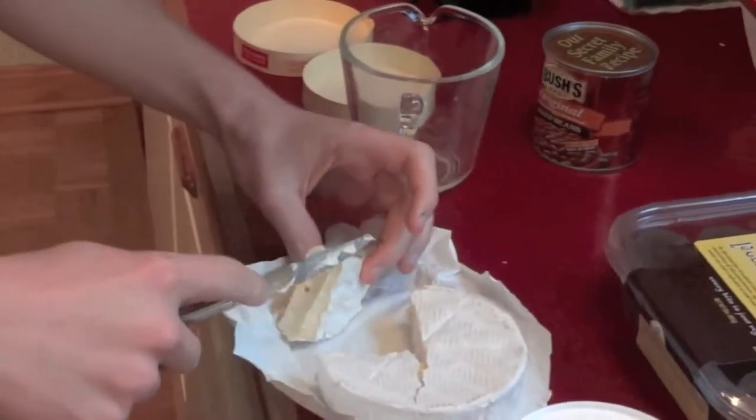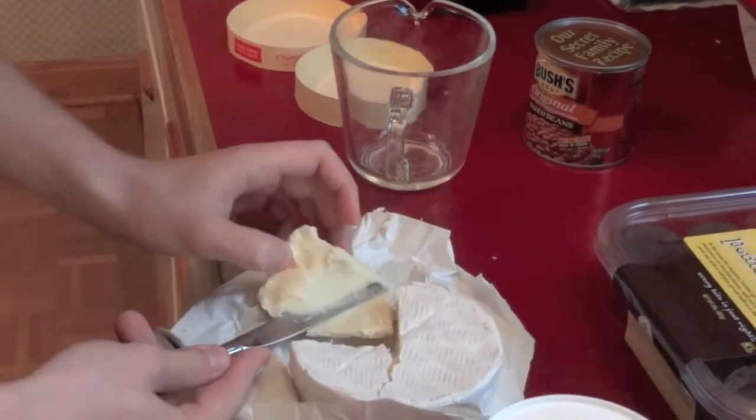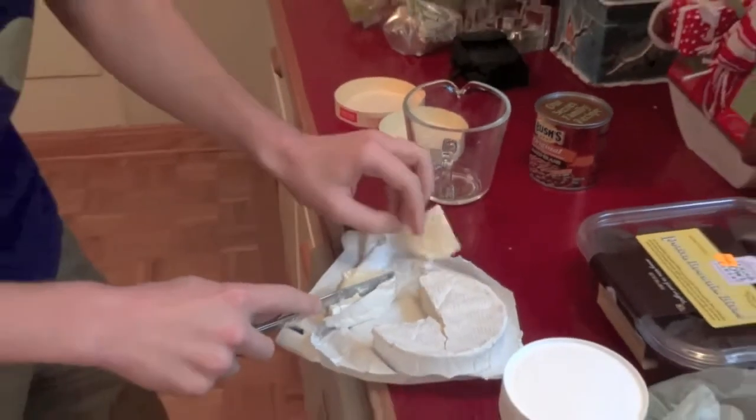Okay, so best way to do this — we really want just the inner part, right? Yeah. So we want to kind of scoop out the creamy stuff. You don't want any rind in your tea? No.